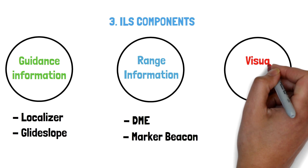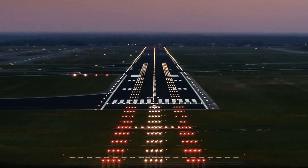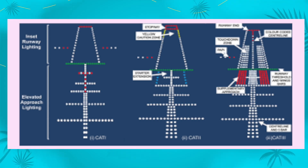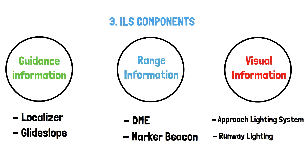The third and last component is visual information. We get visual information first as an approach lighting system — there are plenty of types of approach lighting systems, and perhaps we can make a video about it soon. We can also get visual information as runway lightings, such as touchdown zone lights, runway centerline lights, threshold lights, and so on.